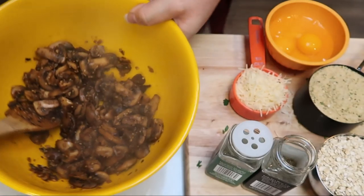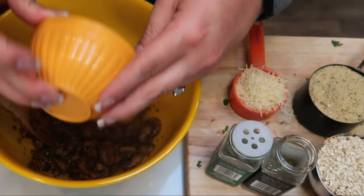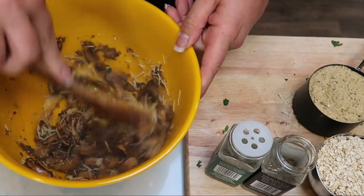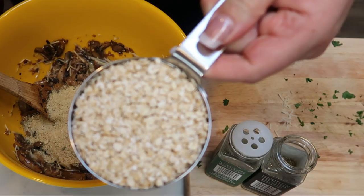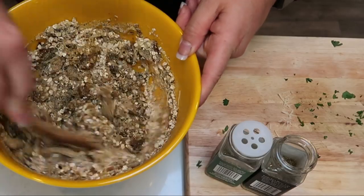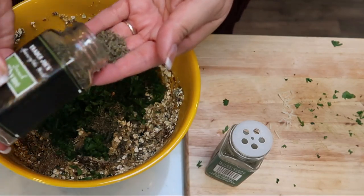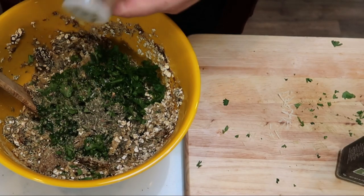Once you get your mushrooms all nice and cooked down, we're going to add the rest of our ingredients — minus our marinara — directly to the mushrooms. I have two cracked eggs, one third cup of Parmesan cheese. You can use the shaky cheese or grated if you don't want to use the fresh. We're going to do one cup of breadcrumbs and one cup of quick cook oats. Then we're going to do one half cup of fresh chopped parsley, some thyme, a little bit of oregano, and then lastly just a little bit of salt and pepper.